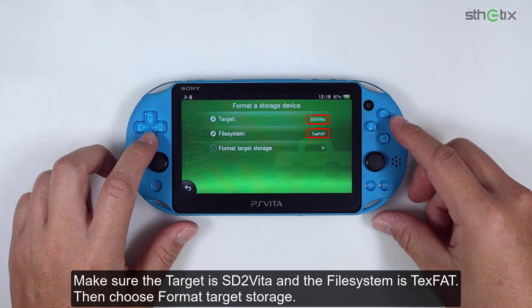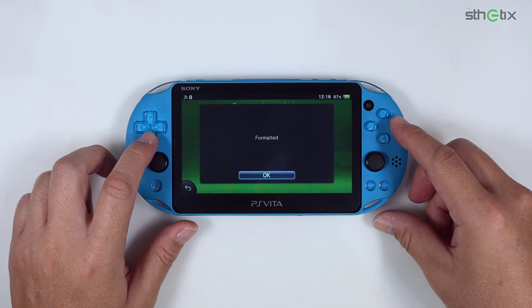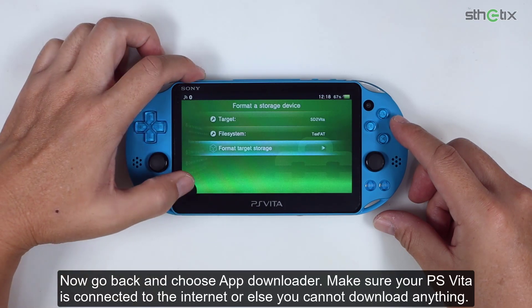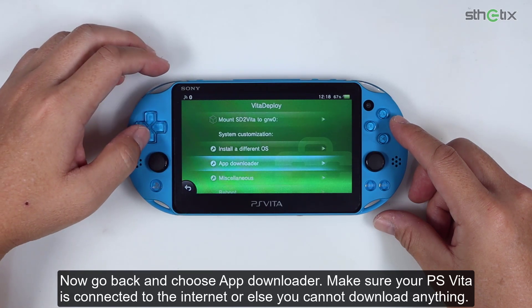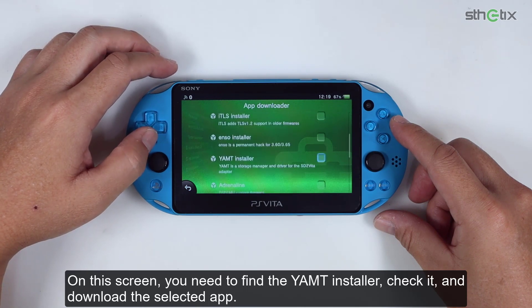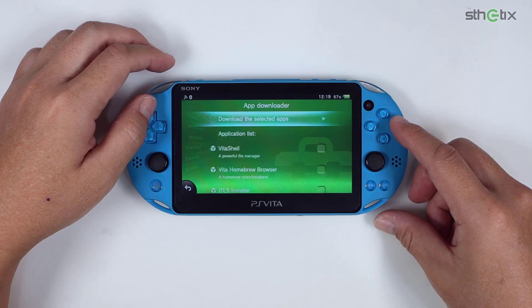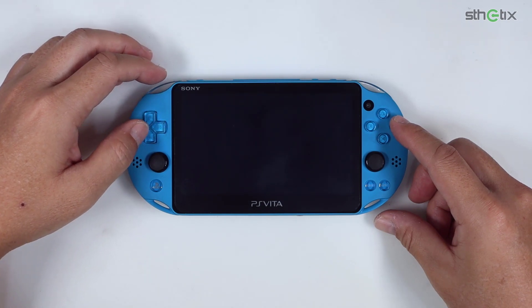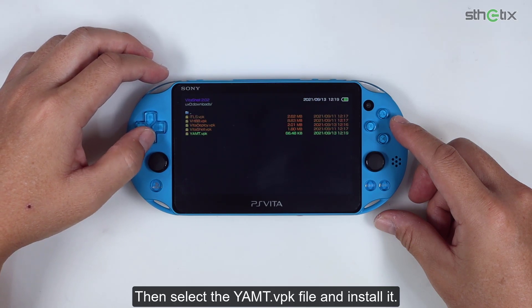Choose 'Format as storage device'. Make sure the target is SD2Vita and the file system is exFAT. Then choose 'Format target storage'. Now go back and choose App Downloader. Make sure your PS Vita is connected to the internet. On this screen, find the YAMT installer, check it, and download the selected app. Then select the YAMT VPK file and install it.